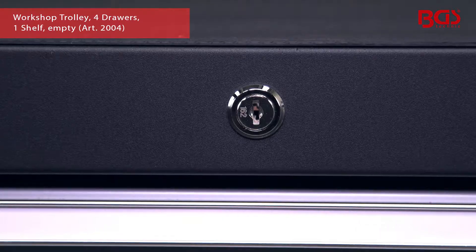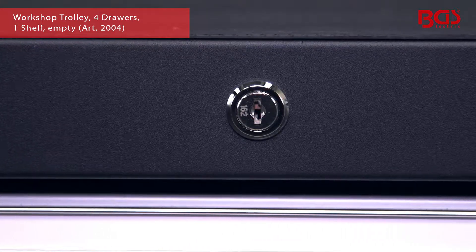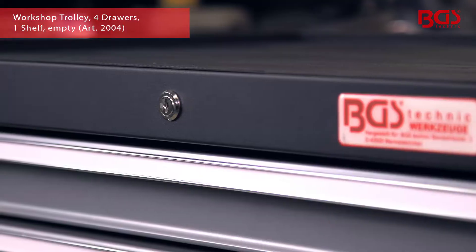The lockable central lock also provides security against unauthorized access. This is what quality looks like.